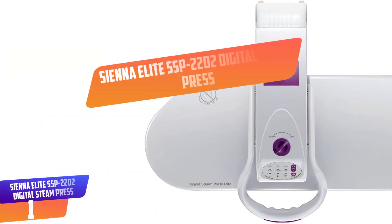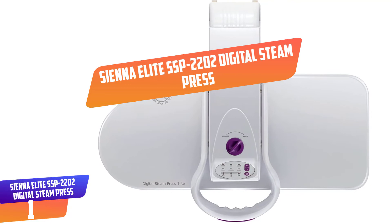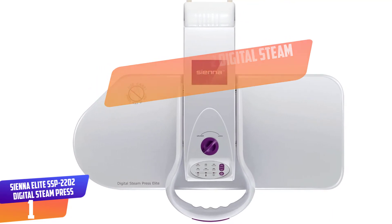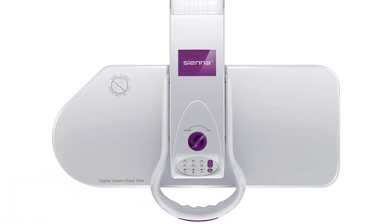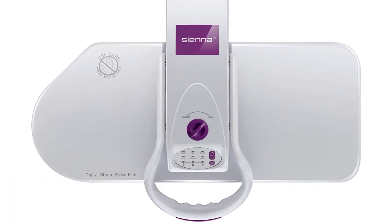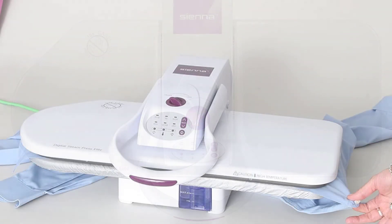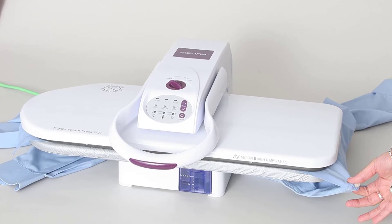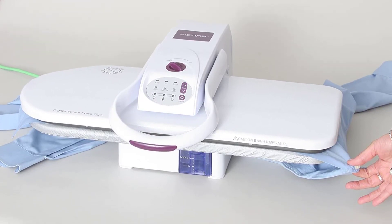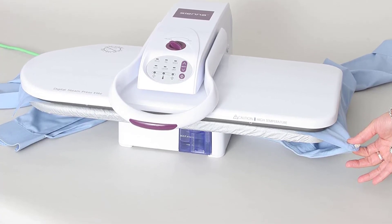Number 1: Sienna Elite SSP-2202 Digital Steam Press. This pressing unit has an impressive pressing area of 25 by 10 inches which can make ironing fast. The unit has a variable temperature range of 212 to 410°F which ensures you can iron any type of clothing without risking damage. The high temperature levels ensure wrinkles even on the toughest clothes are not a problem for you.